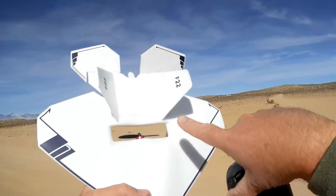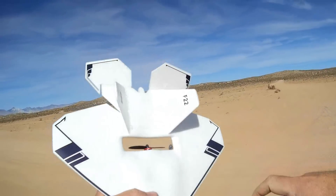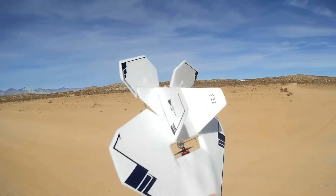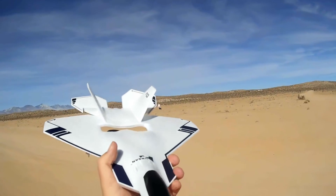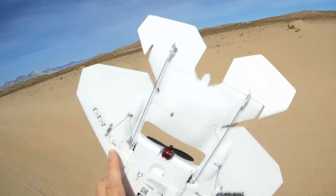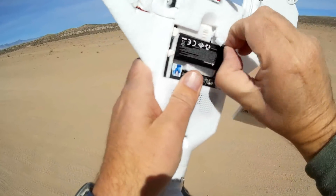This airplane actually has a GPS system in it. I believe the GPS antenna is right here, and the compass that goes with that GPS antenna is in this vertical stabilizer here. It has a 6G gyro — it is gyro-stabilized, making this a very easy flyer. Additionally, it has a brushless motor, and to power that brushless motor, you have a 2S battery.